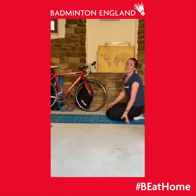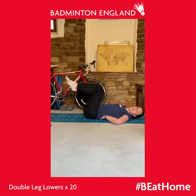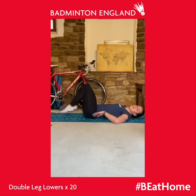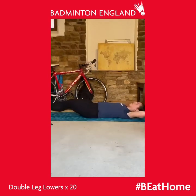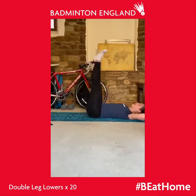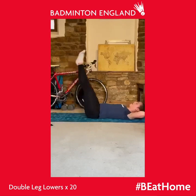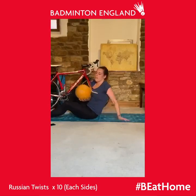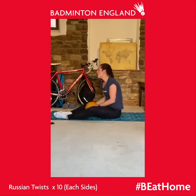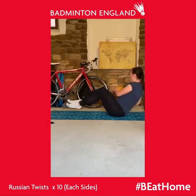The fourth exercise is double leg lowers. Lay on your back and try to keep your back touching the floor — nothing should be able to get through underneath. If you want to put your hands under your bum it makes it easier; if not, hands under your head. Legs down and back up. Last but not least is a twist with the three kilogram med ball — but again, you can use dumbbells or anything you've got in the house, or just do it bodyweight. Lift your feet up, balance on your bum, and go from left to right.